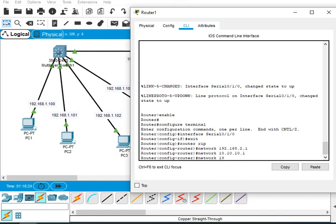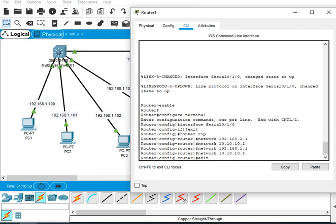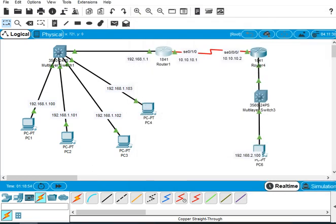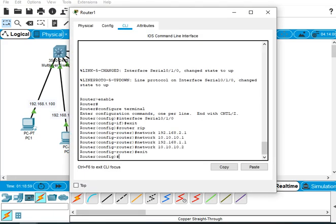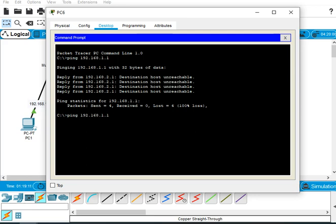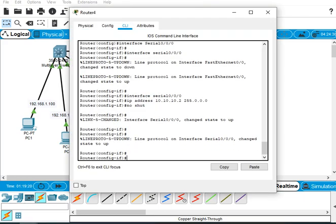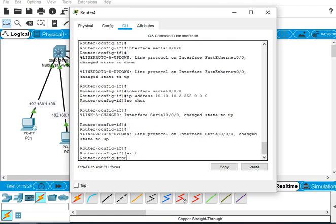We also add network 10.10.10.2 and exit. But when we check, this router still has no routing information. Sending a ping from this side still doesn't work. So we go to the second router and also configure router rip.